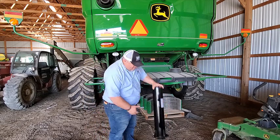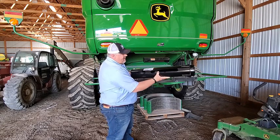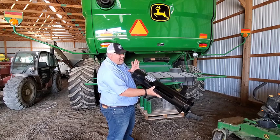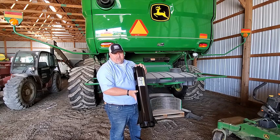This tube will mount right here with three existing bolts that are already there — there's no fabrication needed. It takes that air source and just diverts it evenly across this to keep it clean. It's a simplistic product; anybody with a John Deere S-Series Combine really needs to have this product on their machine.